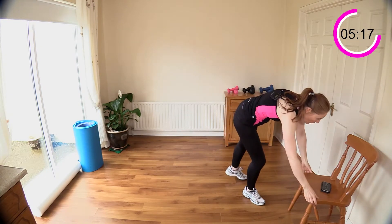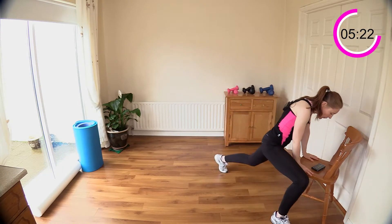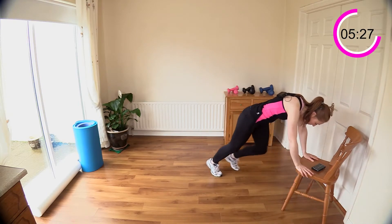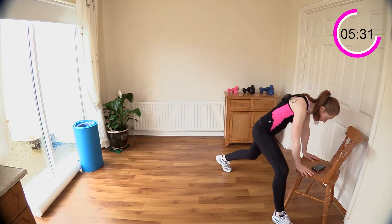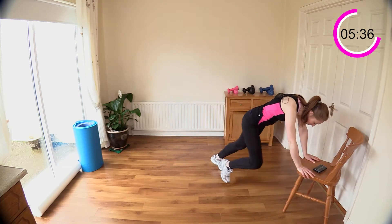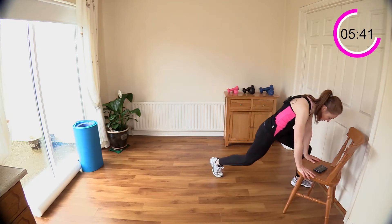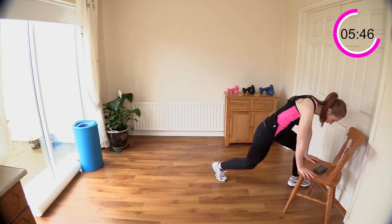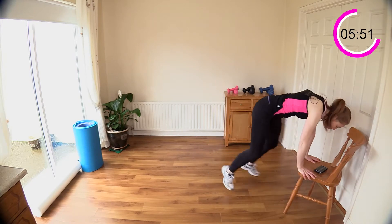Let's grab that chair. I'm pushing mine up against something so it doesn't move. Step back a good bit and start climbing — climb that mountain. This is a great one for opening up your hips, great hip mobility. You can slow it right down or you can speed it up, even add a little hop if you want to make it more challenging, but watch the chair doesn't move.